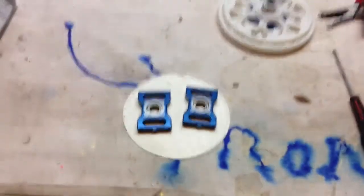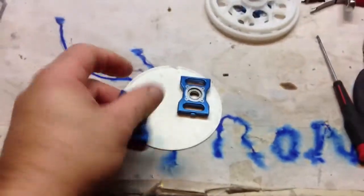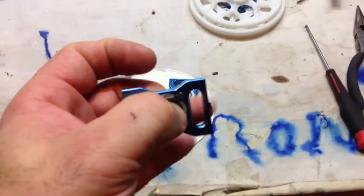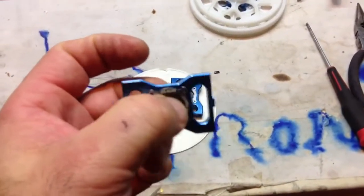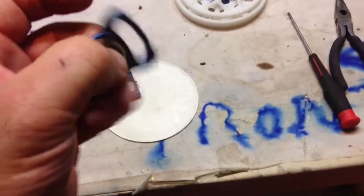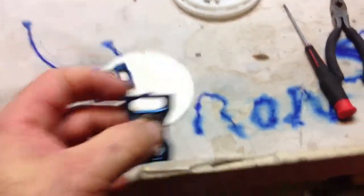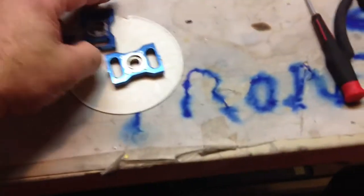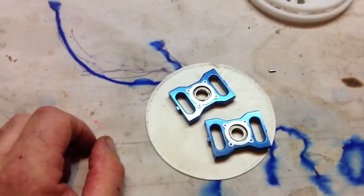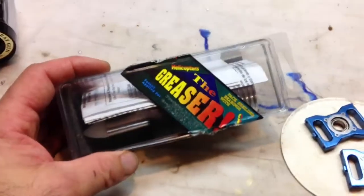I soaked the bearings, took them out, and greased them up, but to me they still feel a little gritty. One is a little worse than the other — the top one, which I imagine is probably where the most strain is anyway.